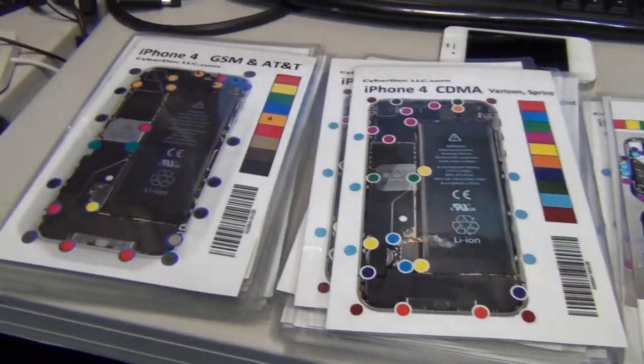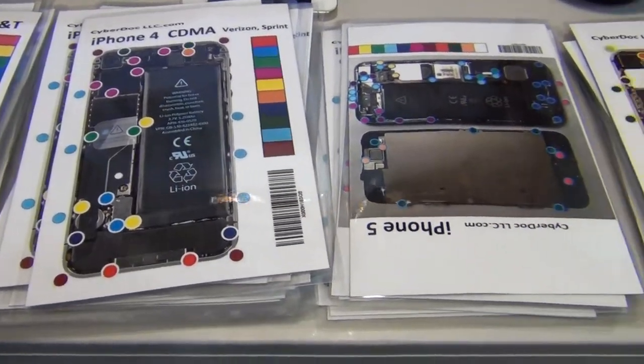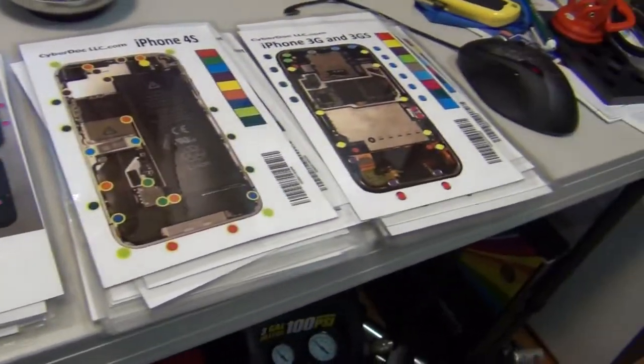Hello, this is CyberDoc. Today I want to do a product review for our new product, the CyberDoc Magnetic Screw Chart Magnetic Screw Mat.